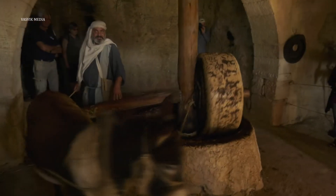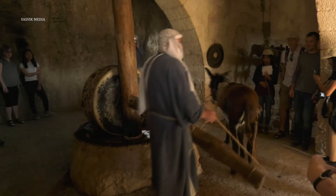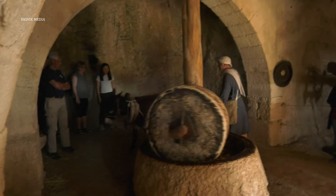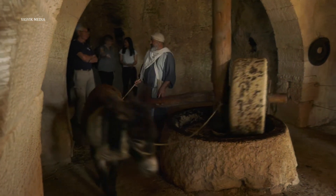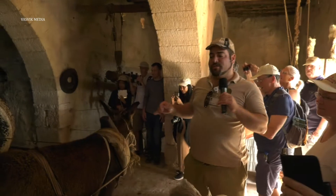Here he goes — watch out everyone! This is Samuel, hi Samuel, and the little fellow here is Mosey, hi Mosey. Okay, we're in an olive press and Samuel and Mosey are going to show us how it works.